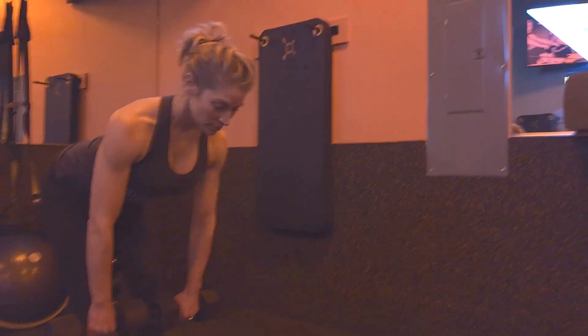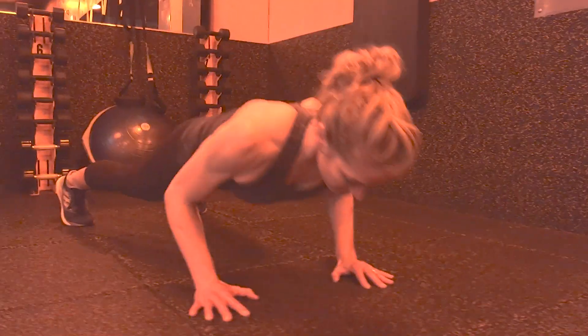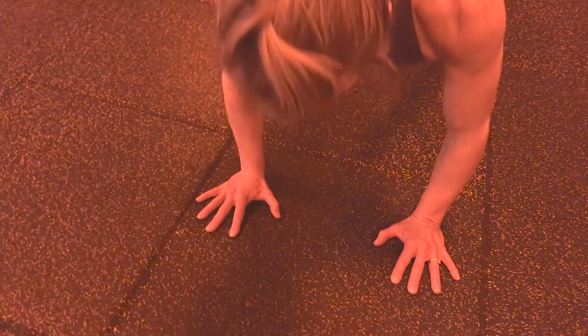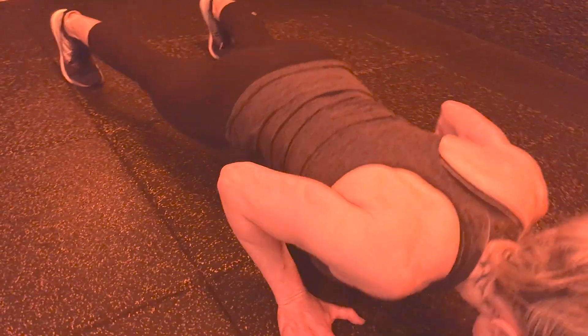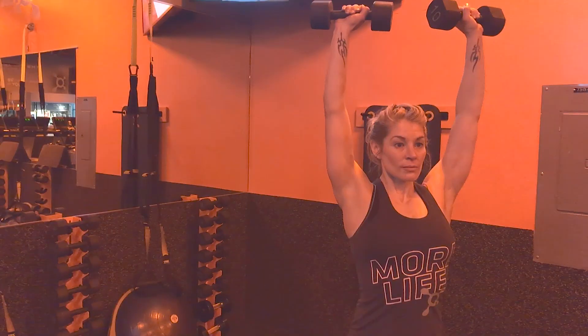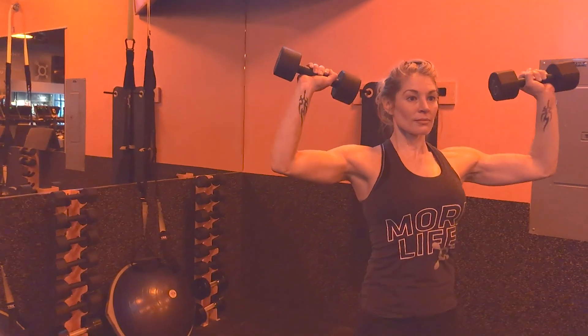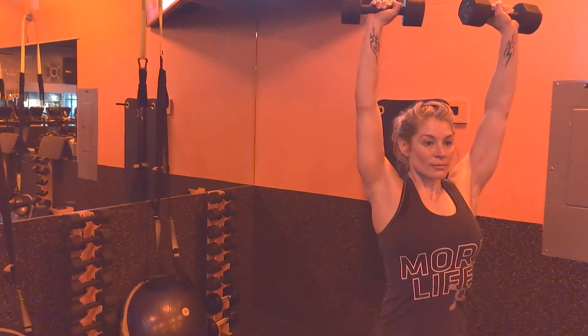Push-ups, where scapular control is key — preserving stability in your shoulder blades helps keep the burn in your chest, delts, and arms, and away from your neck and rotator cuff. In the overhead press, moving your thoracic spine, arms, and shoulder blades in concert is key to maintaining happier, more defined shoulders and less aches and pains.